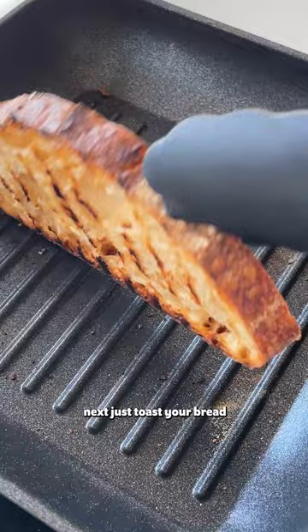Next, just toast your bread then plate up with the butter bean mash, roasted cherry tomatoes, basil leaves, olive oil, pepper and sesame seeds. And there you have it.